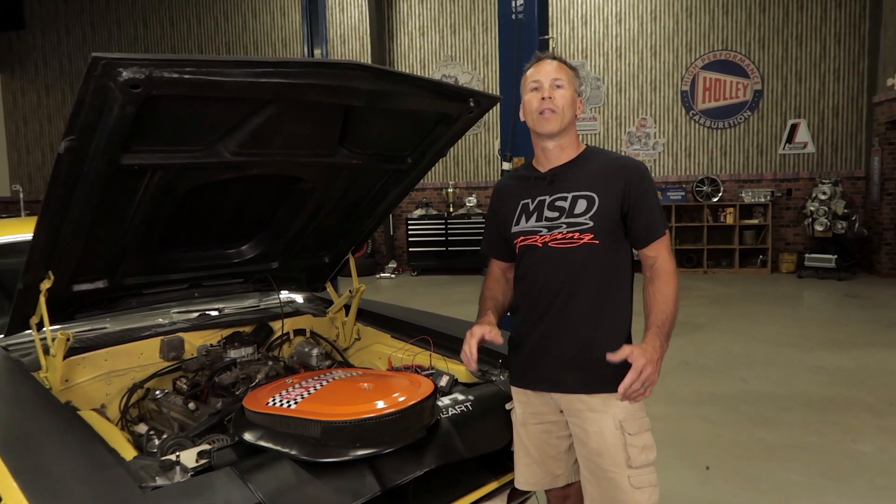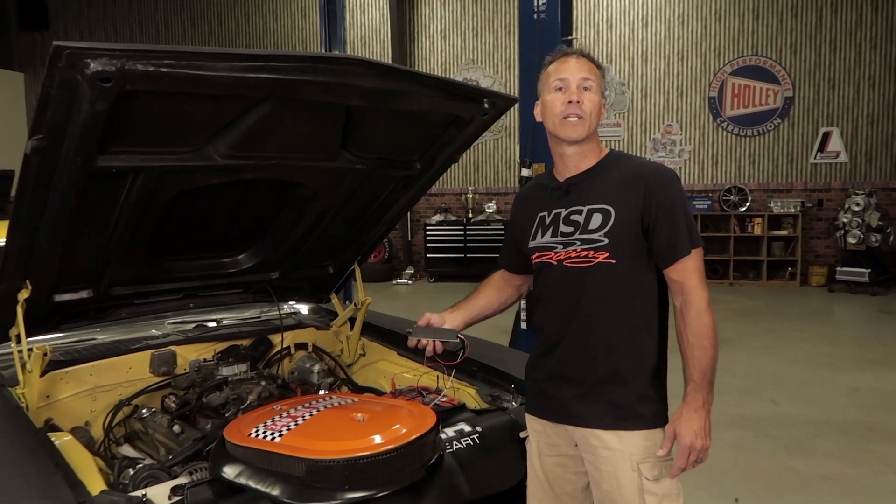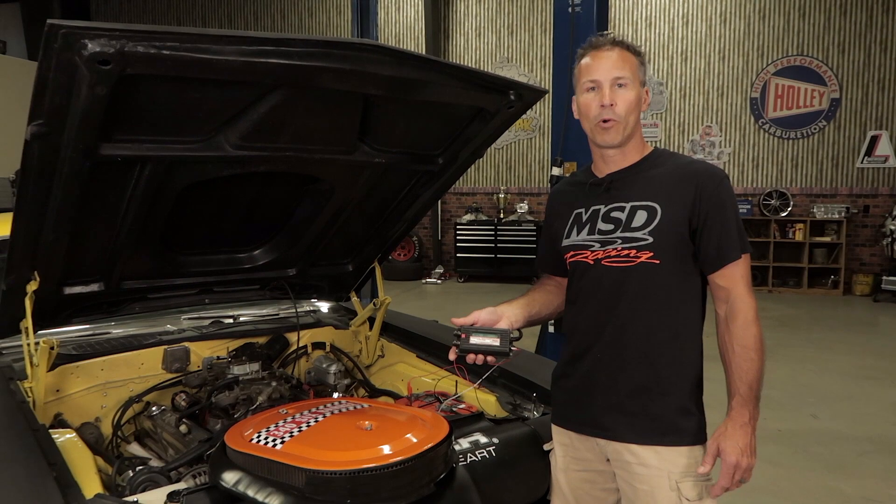If you've installed the ignition box correctly and all the other components of your ignition system are functioning, you should see a spark jump the gap on the spark tester. The MSD tester can be used to simply test the proper operation of your MSD box — the test can be performed while it's on the vehicle, or you can bench test a unit using a battery and a coil. No one likes throwing money away, and with the digital ignition tester from MSD, you won't have to guess anymore.